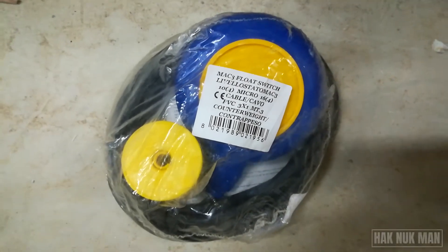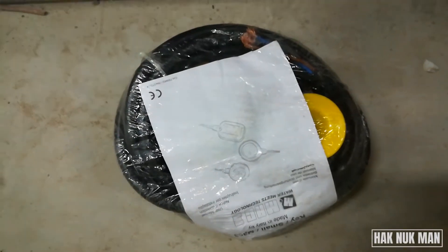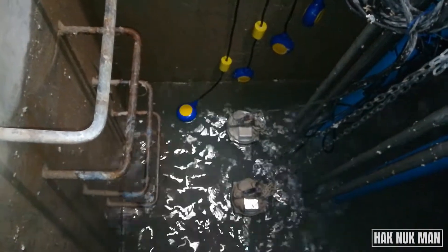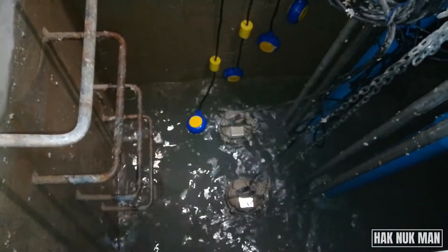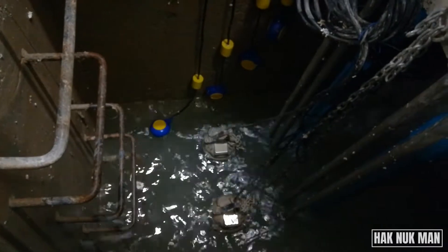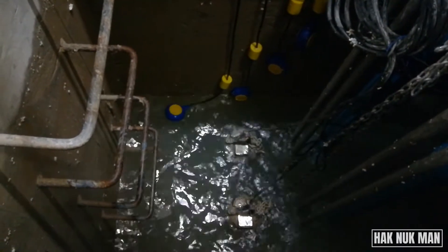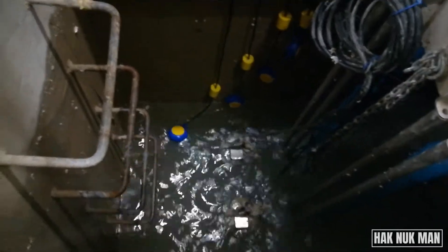Here we have the new float switch in the plastic bag, as you can see on the video. It is attached with some manual inside the plastic bag. Before we jump into the installation, let me show you the purpose of this installation. We have four levels of the float switch.